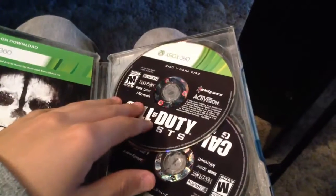This front piece is the actual game itself. It looks pretty nasty, just amazingly cool. And then if you look inside, it's got an install disc and then your actual playing disc.